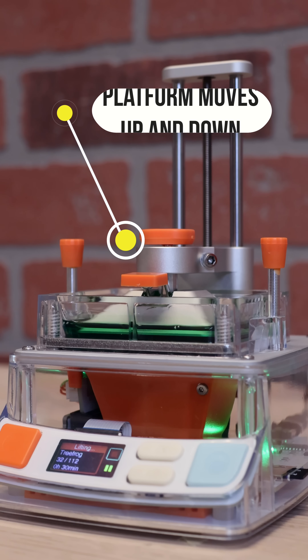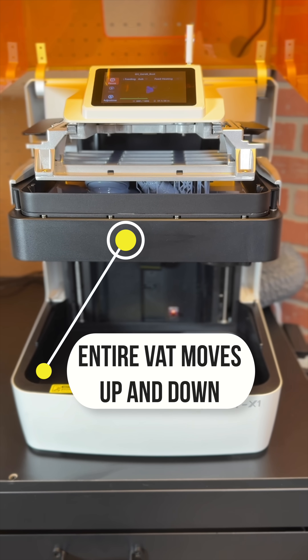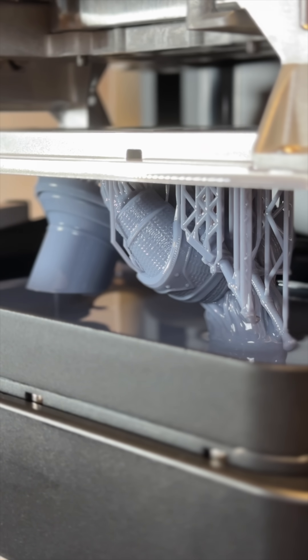A typical MSLA 3D printer has a stationary vat and a platform that drops down into it during printing, but the Halot X1 is the other way around. The entire vat actually moves up and down to meet the platform.